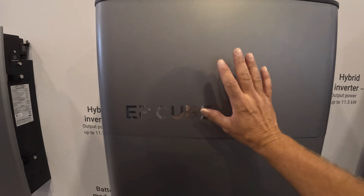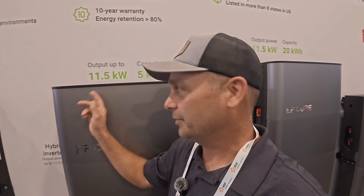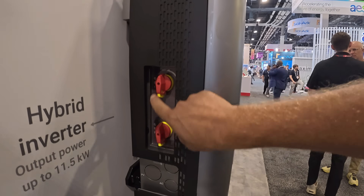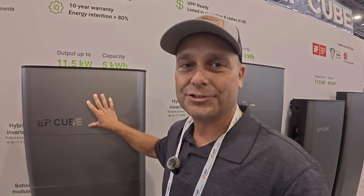Right here is the new EP Cube 2.0 inverter. The big change is they've increased the output power: instead of 7.6 kilowatts it now has 11.5 kilowatts of output, so it's a more powerful inverter. It used to have four MPPTs; now it has six MPPTs total. You can see the two disconnects on the side, and they say a maximum of 24,000 watts of solar can be wired to the new 2.0 EP Cube.